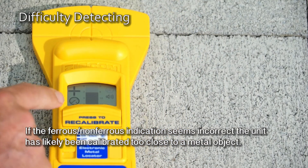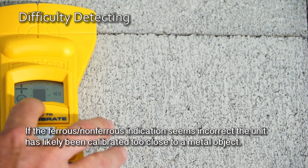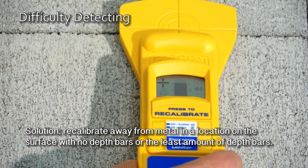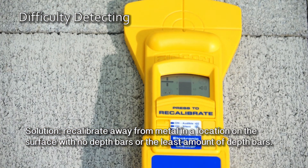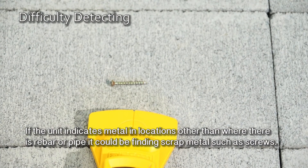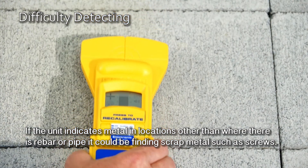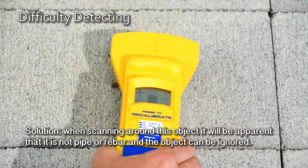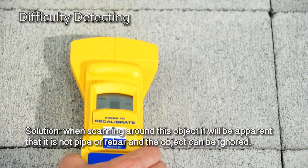If the ferrous/non-ferrous indication seems incorrect, the unit has likely been calibrated too close to a metal object. Recalibrate away from metal in a location on the surface with no depth bars or the least amount of depth bars. If the unit indicates metal in locations other than where there is rebar or pipe, it could be finding scrap metal such as screws. When scanning around this object, it will be apparent that it is not a pipe or rebar and the object can be ignored.